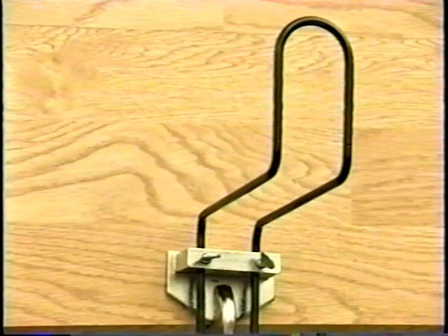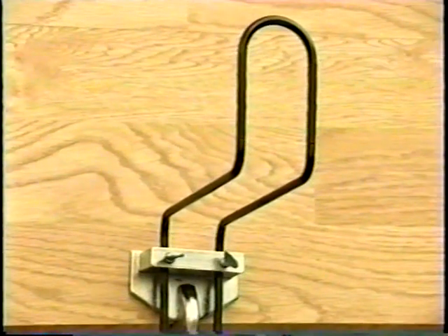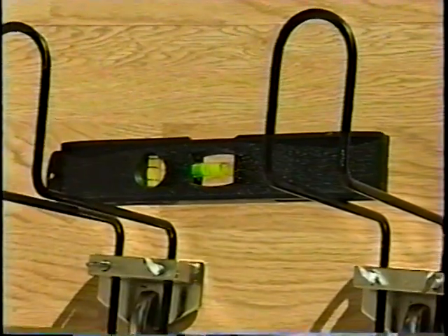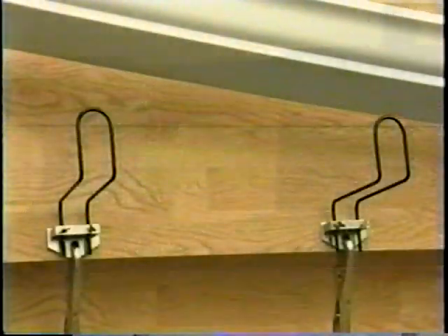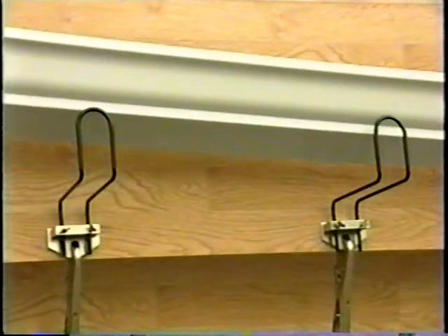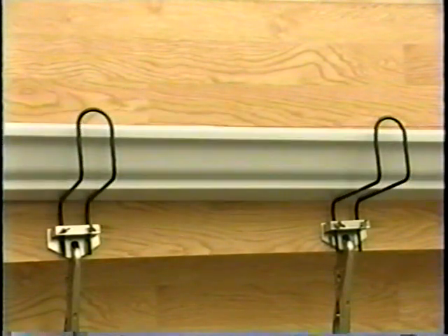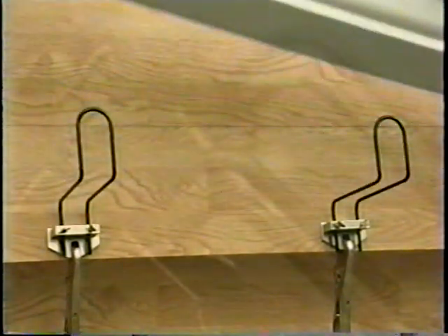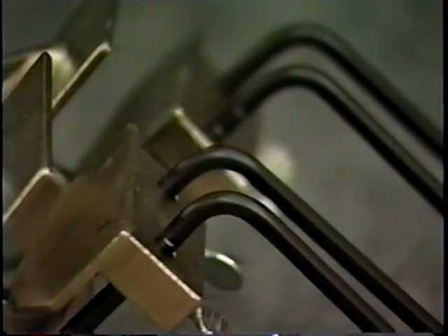Three: starting at the drain end of the rain gutter section, set each successive pair of pliers so that its holding bar is one quarter inch higher than the holding bar of its nearest neighbor. Next, place the gutter section on the holding bars of the pliers. Check the slope of the gutter and then fasten the gutter section to the fascia board. All of the pliers used to temporarily support this gutter section can now be removed.